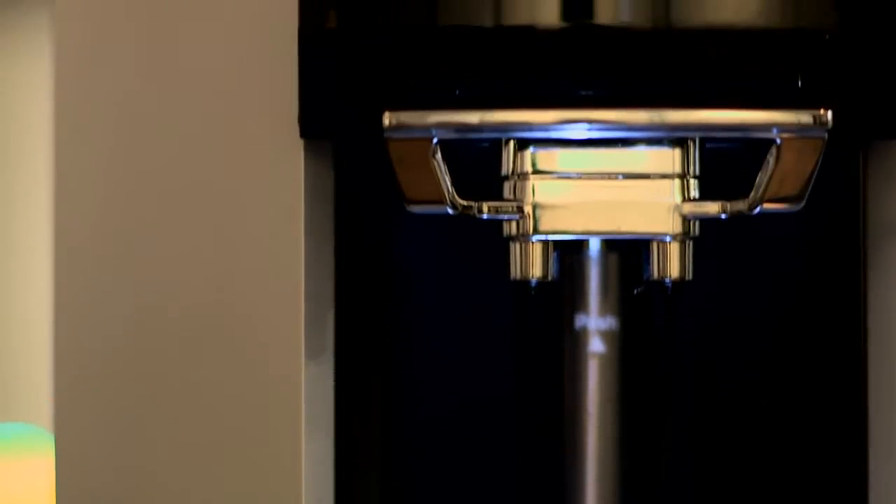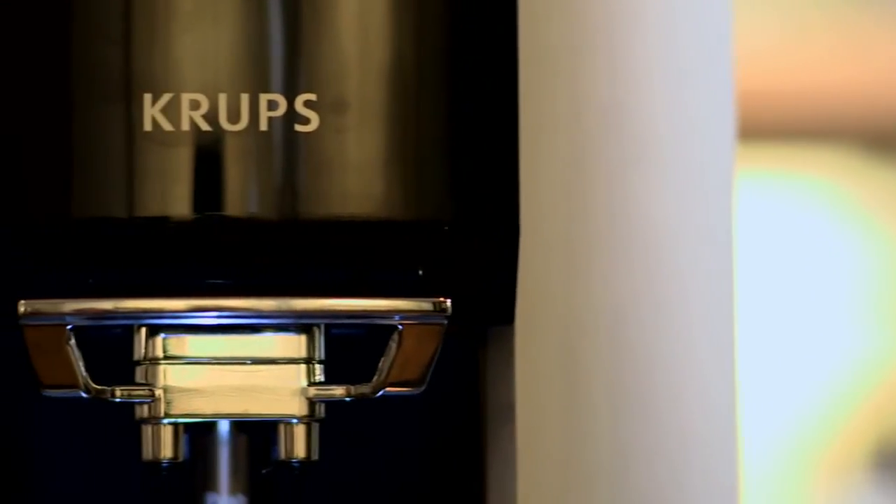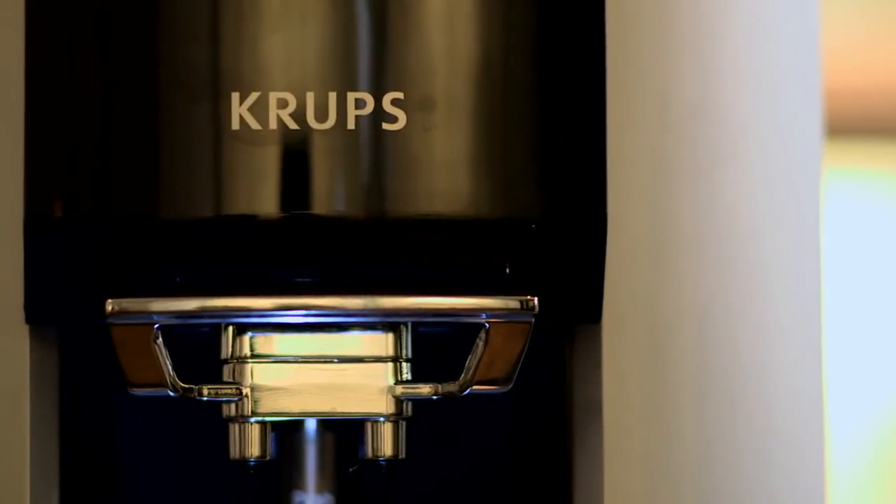Now all the hard work that goes into making an espresso, a cappuccino, a latte, from grinding the beans to having the right water at the right temperature and tamping the beans, the Krups EA9000 does it all for you. Here are some of the features, all of them inspired by professionals.